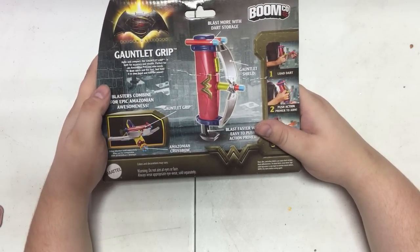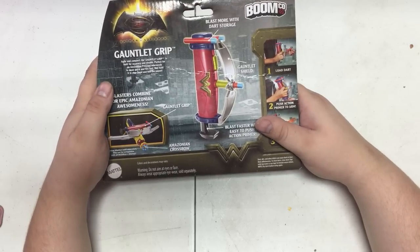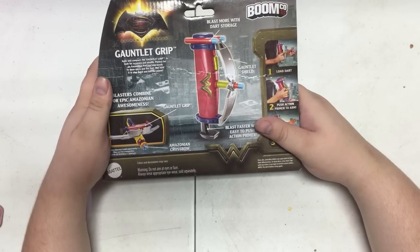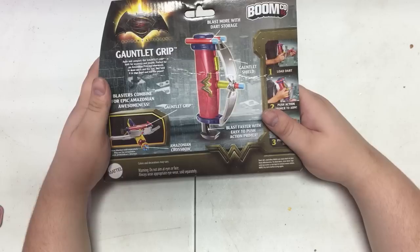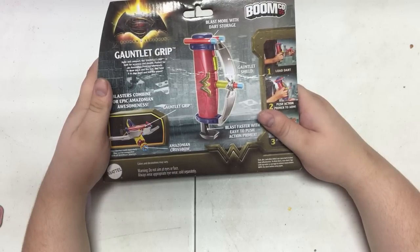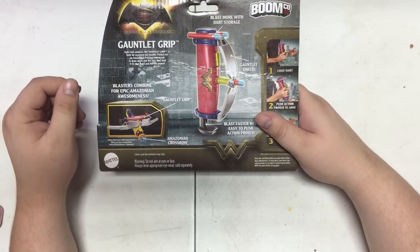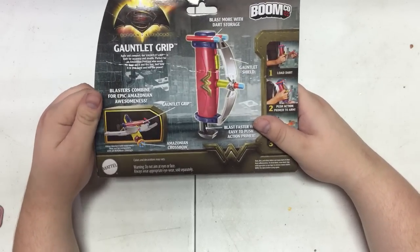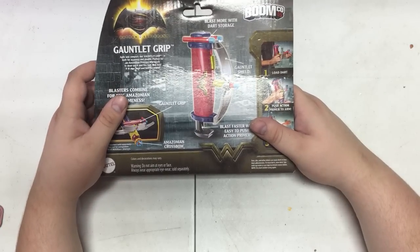"Agile and compact, the Gauntlet Grip is built for accuracy and stealth. Perfect for an Amazonian princess who needs to draw quick and fire fast. Just hold it in your hand and feel the power!" They're pulling out all the stops for this one. Gauntlet Grip, Amazonian Bow — the Amazonian Bow being a recolor of an upcoming BoomCo blaster called the Slam Bow, I think. It's a slam blast with a rotating turret, so I don't think anybody really cares. Sorry BoomCo — I love you, but you make some dumb decisions.